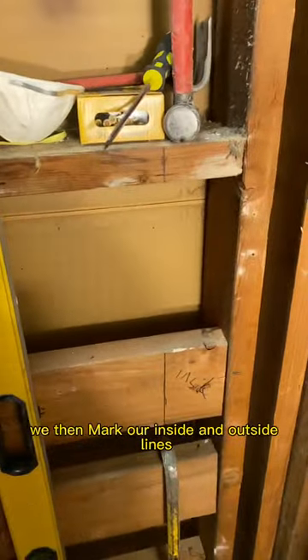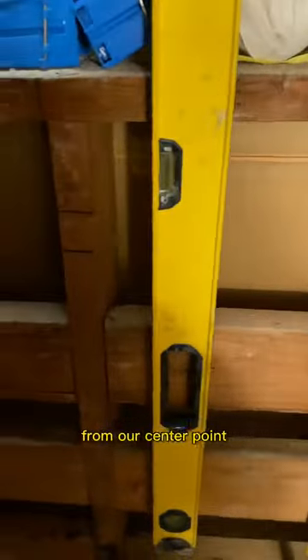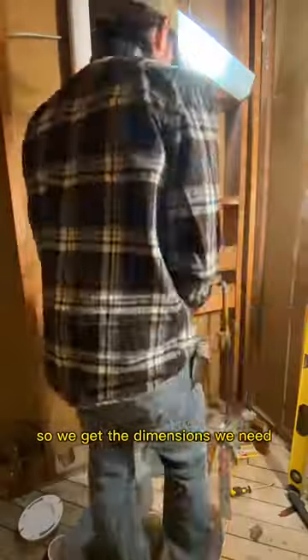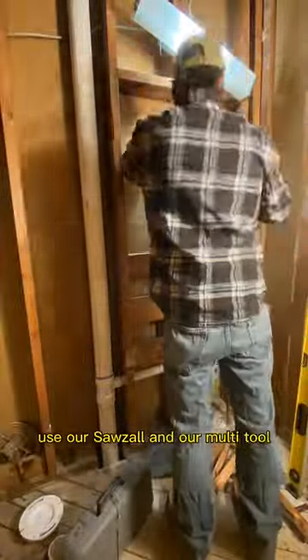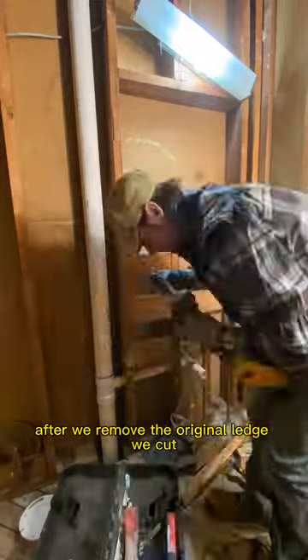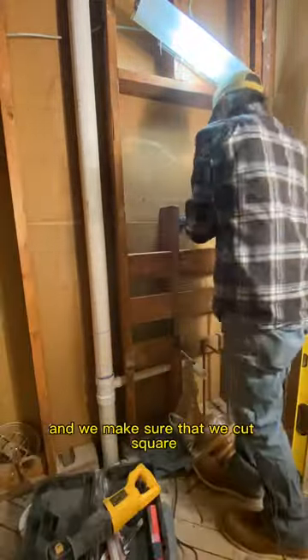We then mark our inside and outside lines from our center point so we get the dimensions we need. I don't have my laser level so we're going to do this the old-fashioned way. We use our sawzall and our multi-tool after we remove the original ledge. We cut and we make sure that we cut square, because the box has to be both plumb and square.